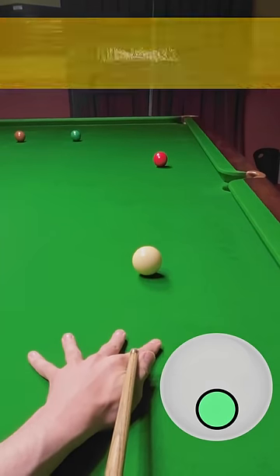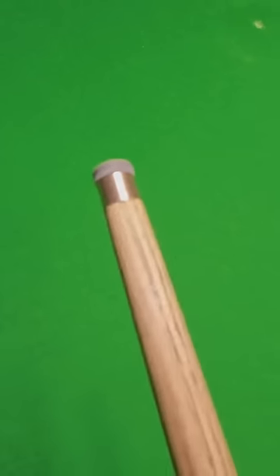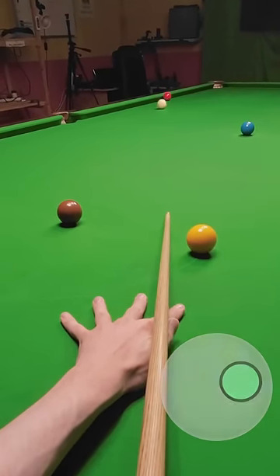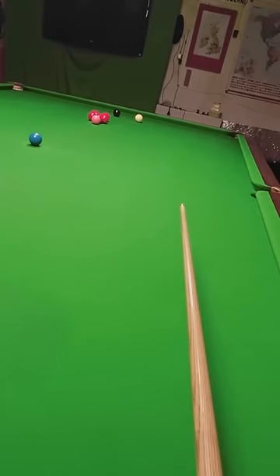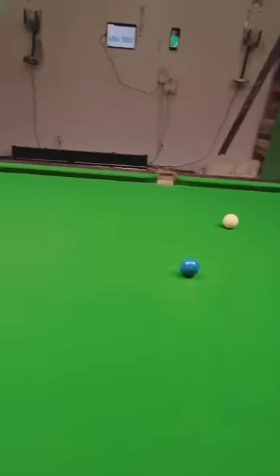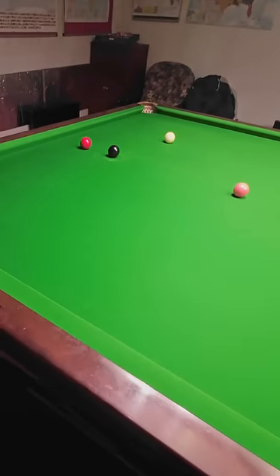It's back! I finally got my cue back with the ferrule fully repaired, meaning it's looking great and playing even better. The only issue is I also have a new tip which is still a little bit soft. But give it a week or so to bed in and I think this is going to be playing well, especially when I get used to it.